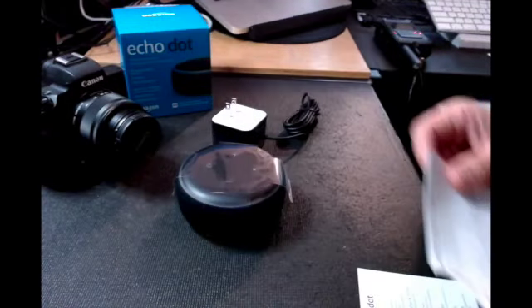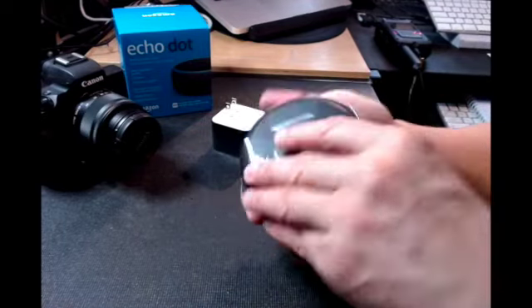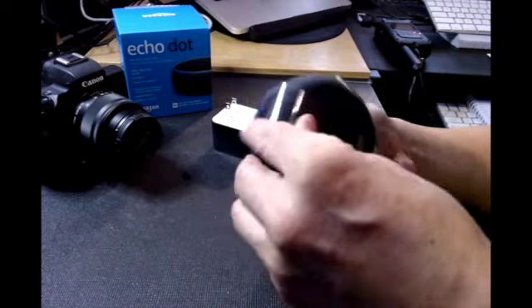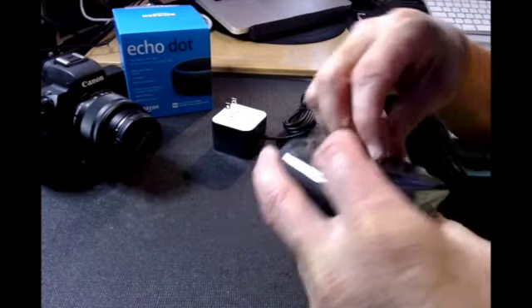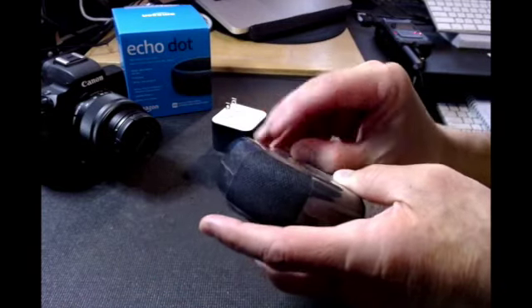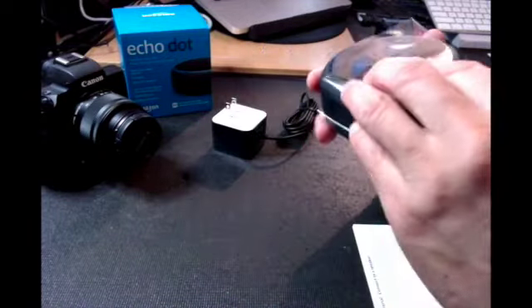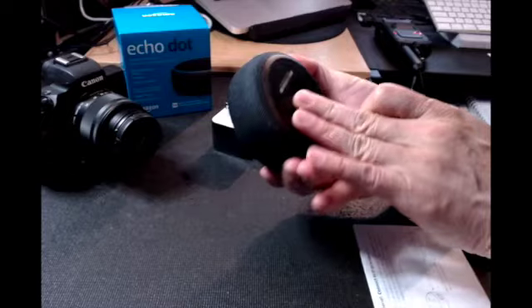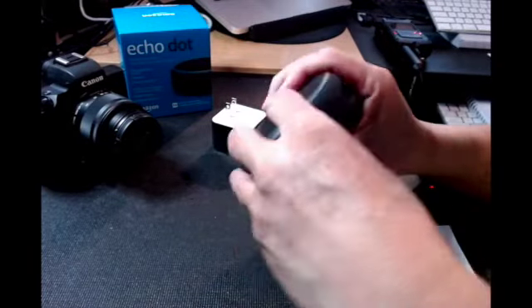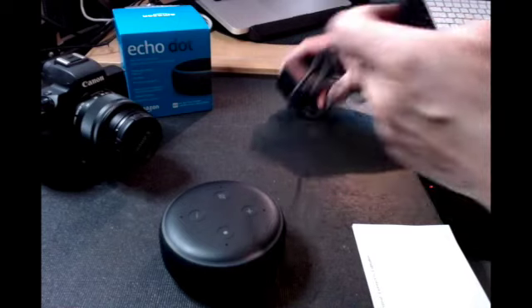It says to download the Amazon Alexa app on your phone or computer, but we're going to use the phone. Alright, so here we go — this is the Echo Dot box and we're going to install it. Let's take out the seal so it's nice and fresh. This is what it looks like — fairly sturdy, and these are the plug-ins.